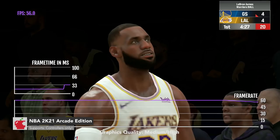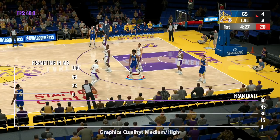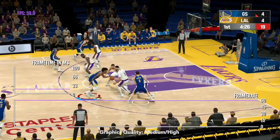NBA 2K21 is a mixed bag for a number of reasons. For starters, the camera angles always target 30 FPS. When the game switches to that camera angle, it drops down to 30 FPS, and then when it exits that, it goes back up to 60 FPS.